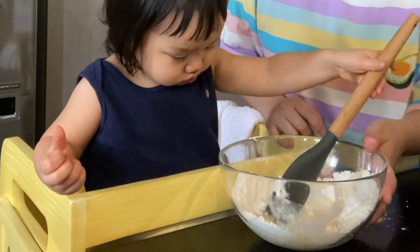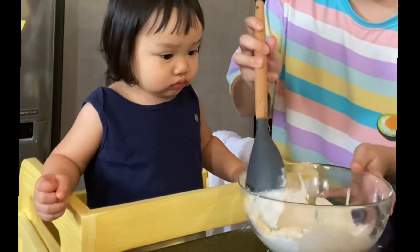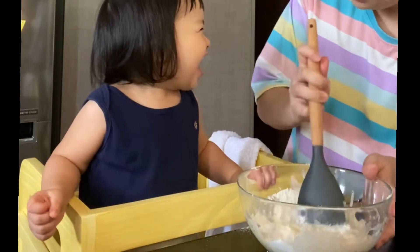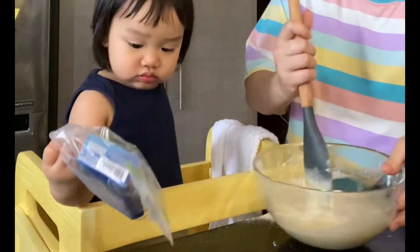Mixing, mixing, mixing, mixing. Then we're going to put the butter later — you like the butter. Oh, you also like cheese! Here's the cheese. Hold it — open it, open your mouth please.